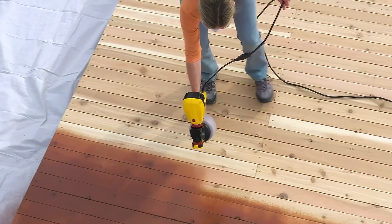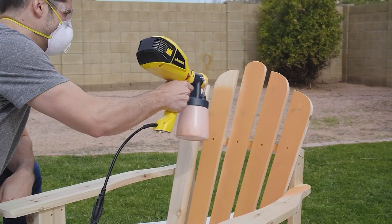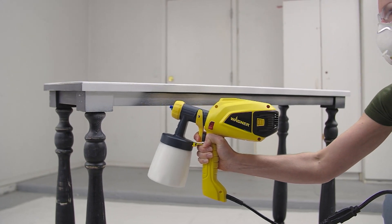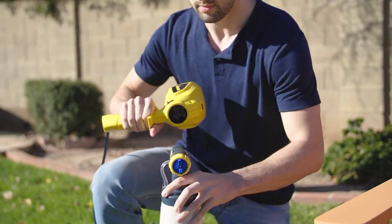I am really excited to talk to you about the Wagner. This is the one-speed Flexio paint sprayer. It has iSpray accessories. What I need you to know is that if you purchased all of these things separately, you'd pay almost $170. But today, you're bringing it home for $89.99.